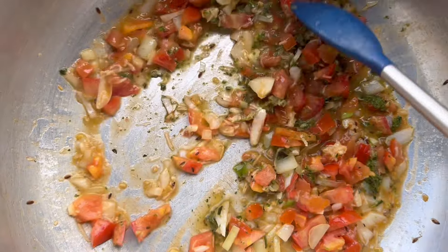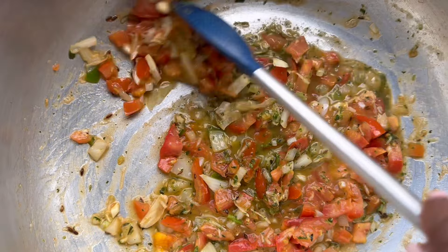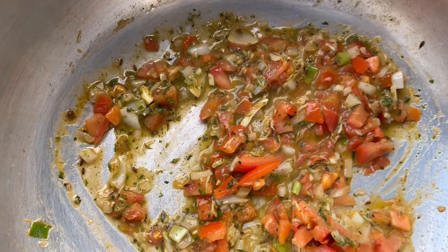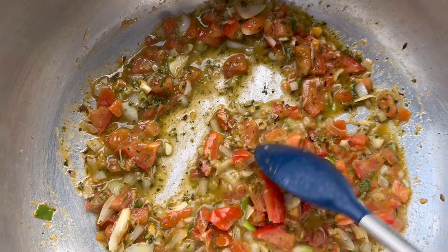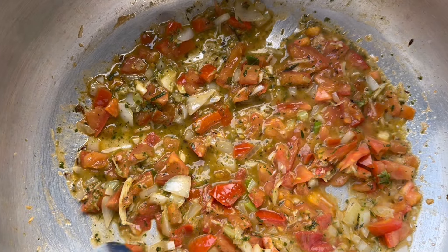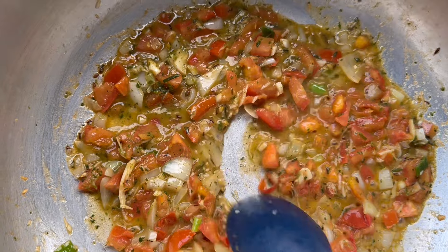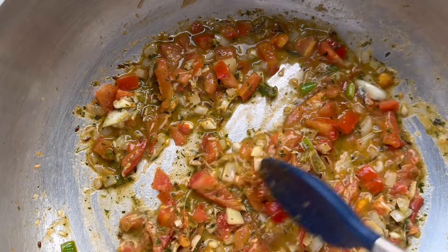I season my green seasoning with adobo, Mr. Dash, garlic powder, onion powder, hot peppers, and garlic. I'll make a video on the green seasoning one day. I also add a little bit of ginger — not too much. Once this is cooked for a minute, we will go in with the masala.